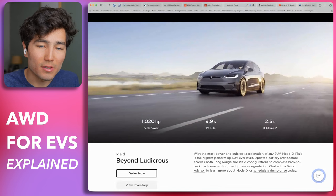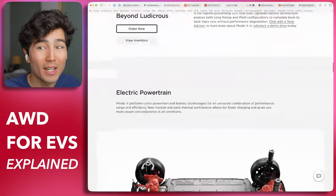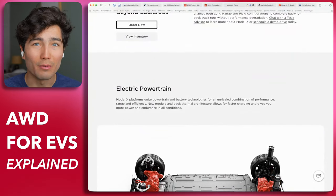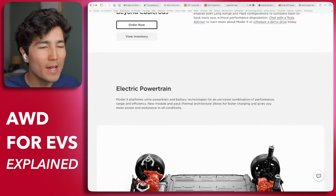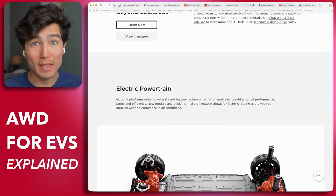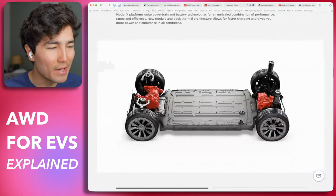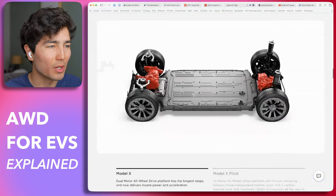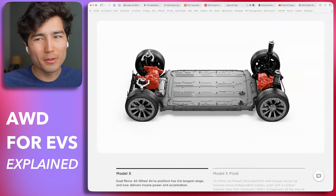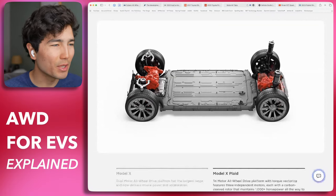Getting back to Tesla — most Tesla vehicles use dual motor all-wheel drive like I described, very common. But you might have heard of the Plaid. My boss Kyle has the Tesla Model S Plaid, the very high-performance model that does zero to sixty in about two seconds. Tesla also makes the Model X with the Plaid drivetrain. The normal all-wheel drive Model X has one motor on each axle — not quite the same motor, set up a little differently, but somewhat symmetrical.